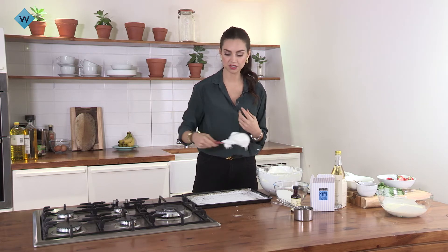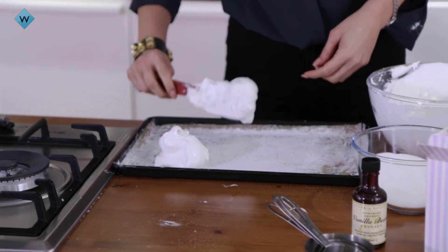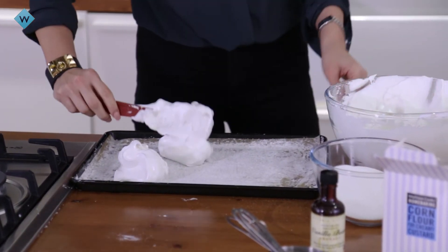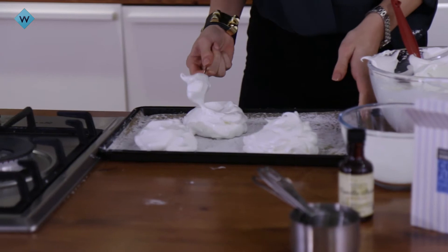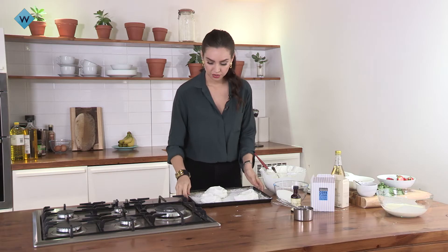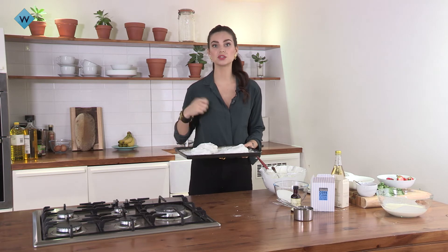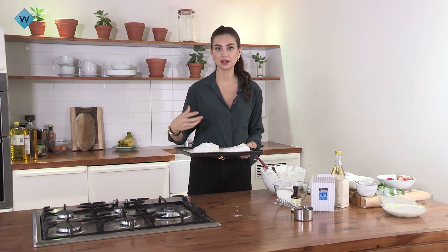If you like, you can use a piping bag for this, but it's a nice rustic, beautiful way just to add little dollops onto the tray. Make a nice little cove so that you can put lots of toppings and cream and all the tasty goodness on top. Pop those straight into the oven at 150 degrees — as soon as you put them in, drop it to 110 and cook for about 40 minutes. You want them to be white and crispy on the outside. As soon as they're ready, pull the door ajar slightly so a little bit of air can dry out the outside, leaving them crispy on the outside and marshmallowy on the inside.